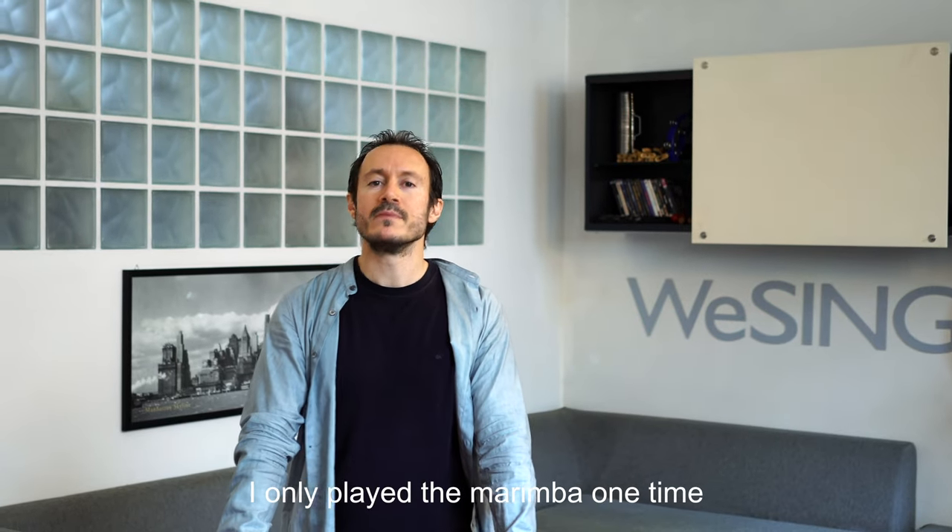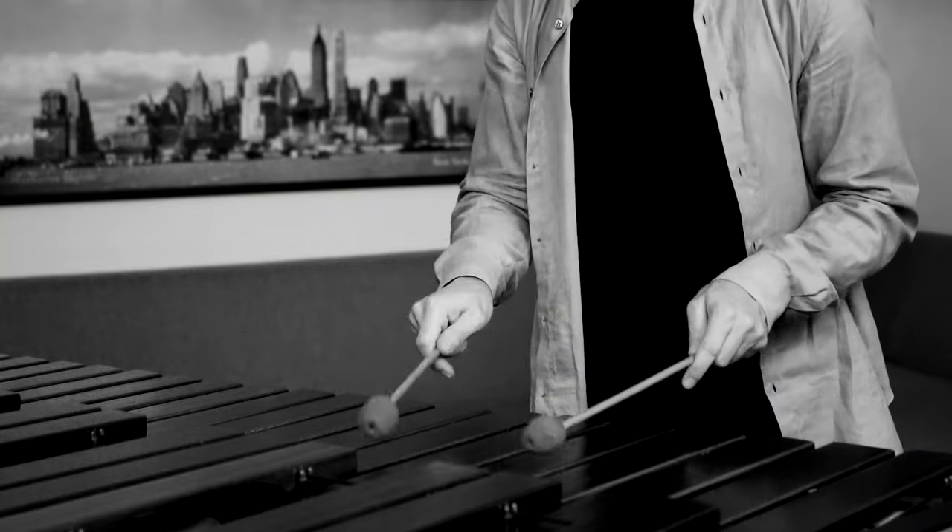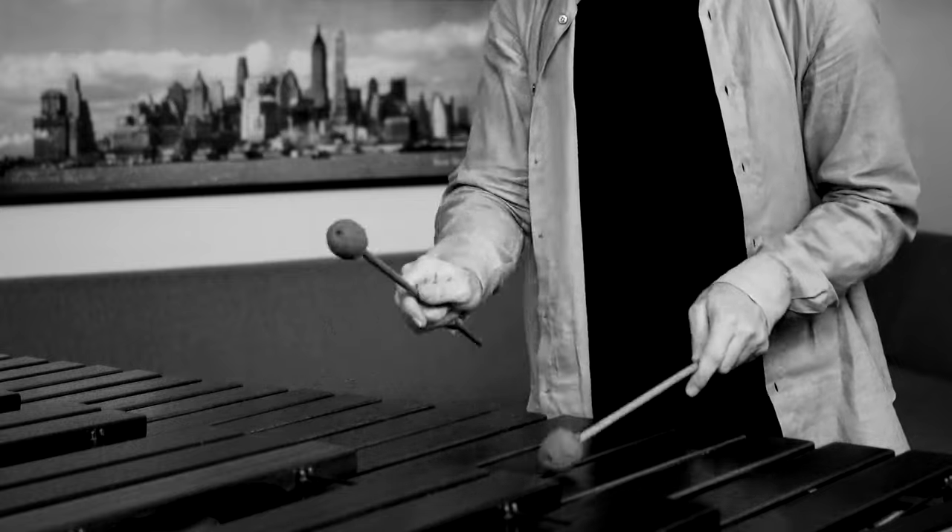I only played the marimba one time to make a cover of the PMG song Mino Ano. Since I like challenges and wanted to apply my method of study, I gave myself just one day to learn how to play it and record the two marimba parts — and I wanted to save money by renting it for just one day. That was four years ago. Now today I wanted to do the same, so let's see how I've learned it even faster this time.